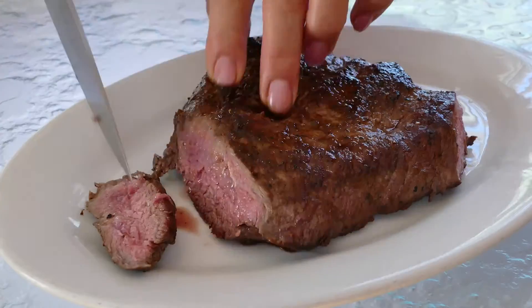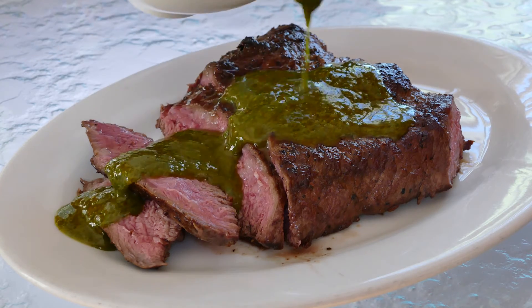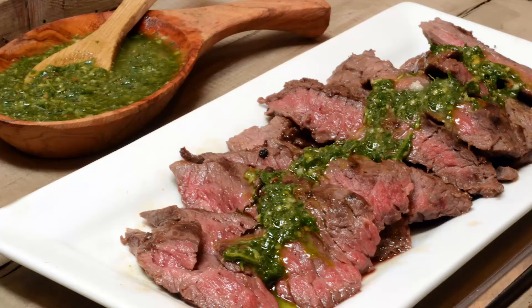Once it's rested, slice up that steak and pour a little chimichurri sauce over the top, and serve the rest on the side. This is the perfect go-to dish for dinner tonight.